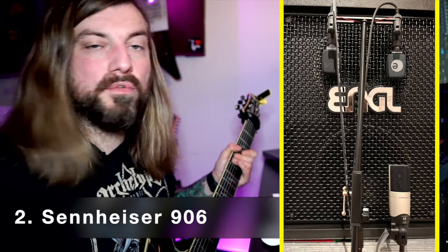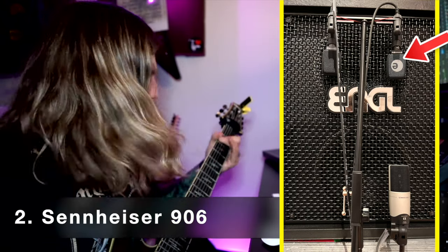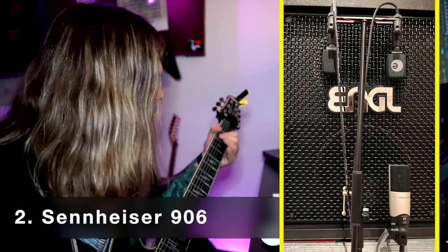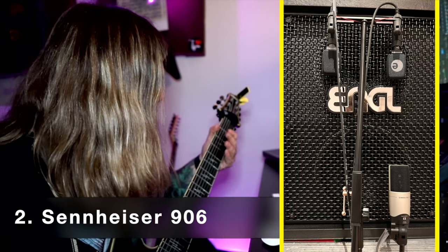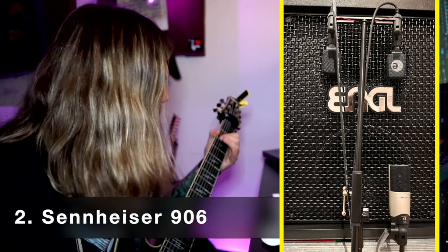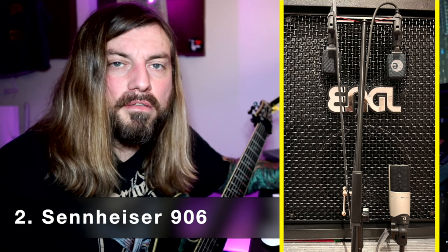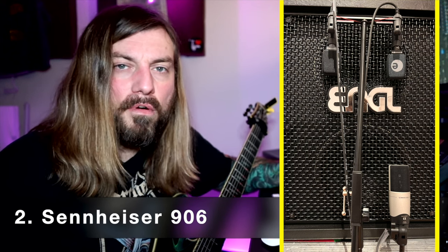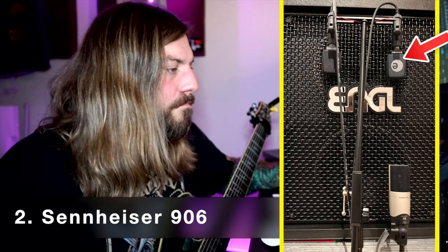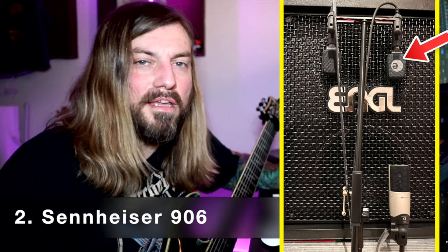So this is now the 906. Let's see how this sounds in comparison to the MK4. This is more typical — more high mids, more presence, more treble. And yeah, for metal, absolutely perfect, but completely different than the MK4.